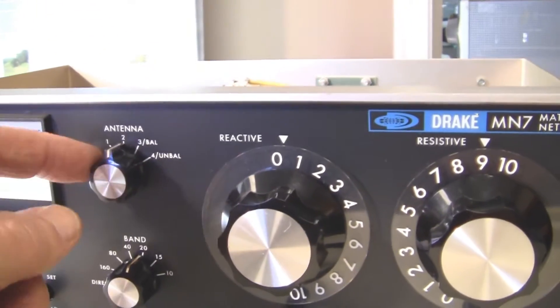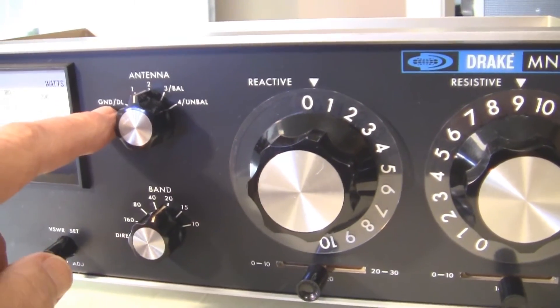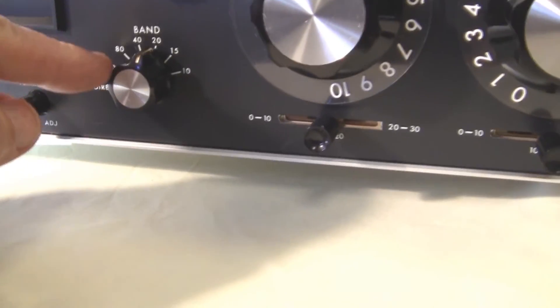Here's your antenna switching — different antennas. If we're using balanced antennas, we have to put an external balun on it, ground or dummy load.